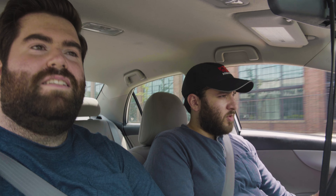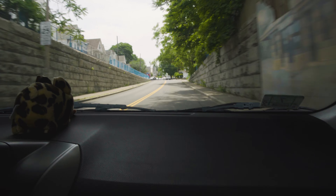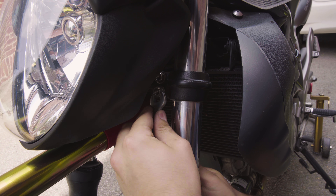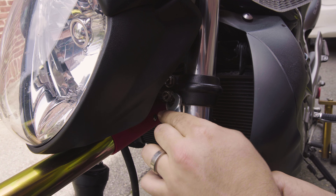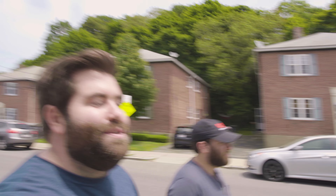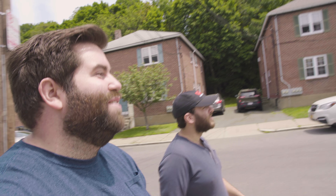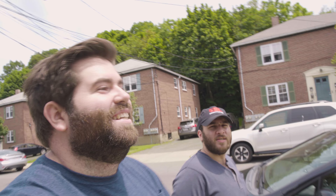We went to the store and I bought this. More importantly, this 24 millimeter deep socket. Next problem: we have only SAE wrenches because I only have SAE wrenches. Tom doesn't have wrenches. This is how most of our projects go. So we're going to dig around my toolbox.